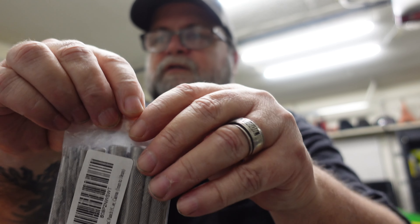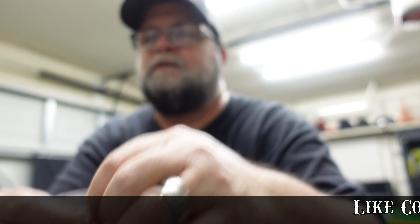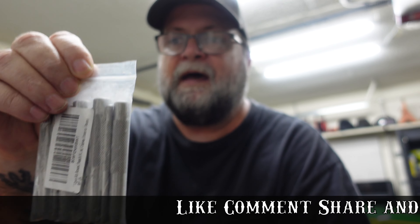The first thing here — I don't know if you can see that — are punches for making holes in gaskets. I'll get the camera turned around and show you a better look once they're out of the package.